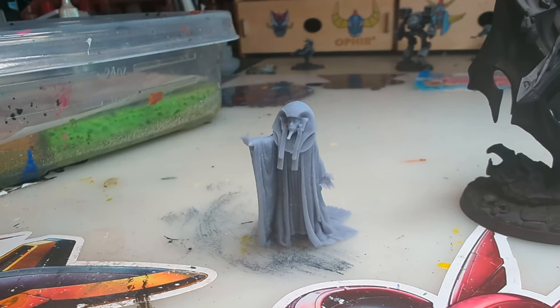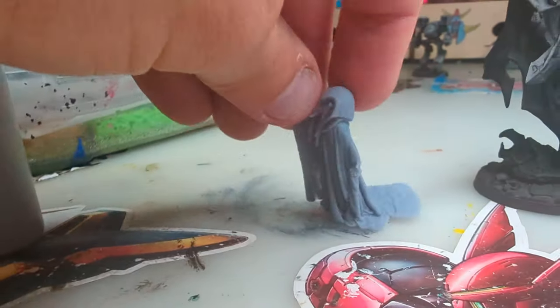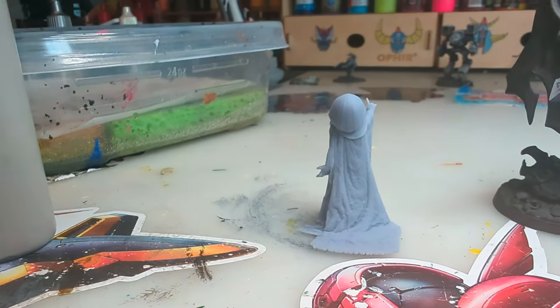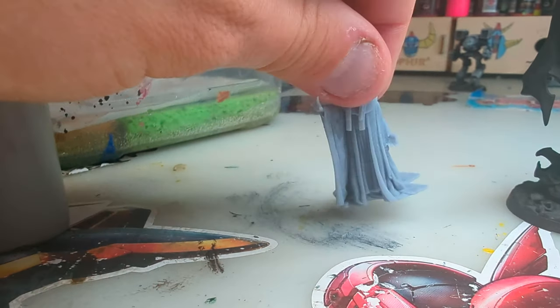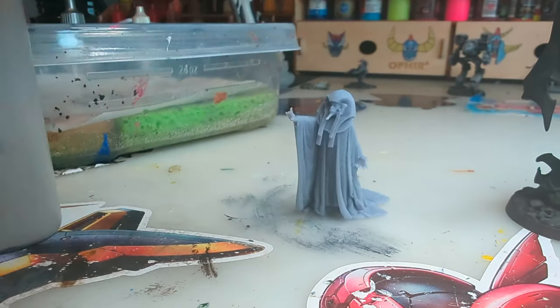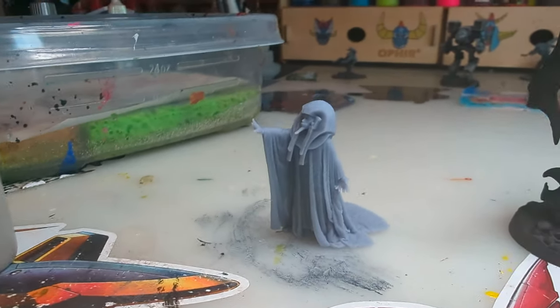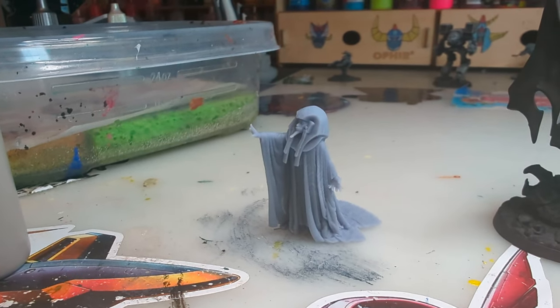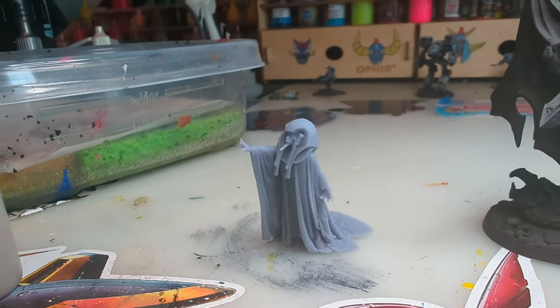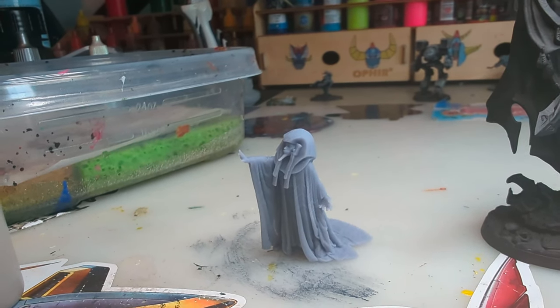So first here you are looking at an unpainted miniature — you can see it there, that's definitely a miniature. But in order to paint it you're going to need some things. The texture might be coarse enough to get paint to stick as is, but one reason you prime them is to lay down the first base color of whatever you're doing.